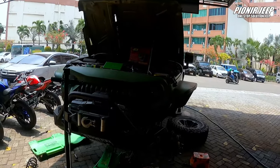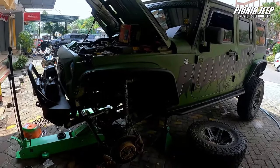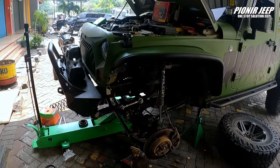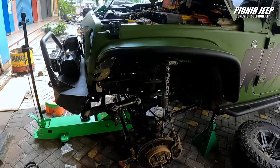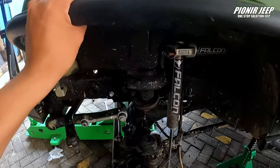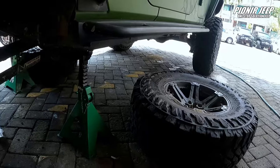Oke, Saba Jip! Ini dia si Jeep lagi kita bongkar, baru sempat. Karena kemarin lumayan rame juga di Pioneer Jeep. Jadi hal pertama yang harus kalian perhatiin adalah di bagian kaki-kaki. Kalian bongkar dulu bagian kaki-kakinya, cek apakah ada kerusakan atau tidak. Yang pertama kalian bongkar pastinya ban dan velg dulu.